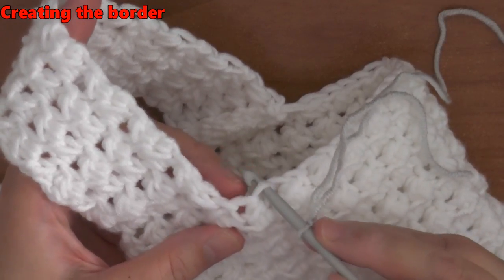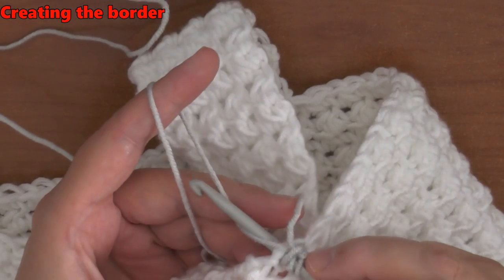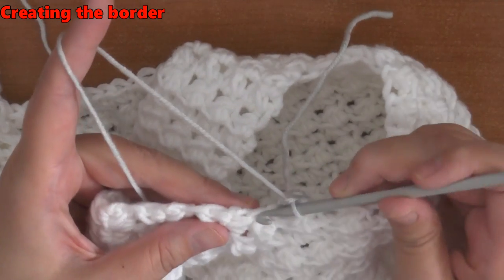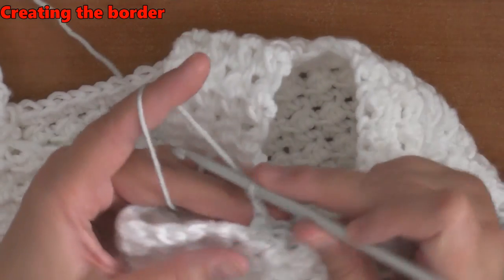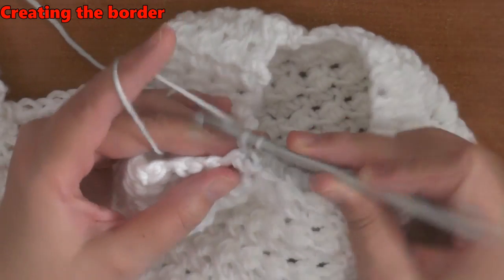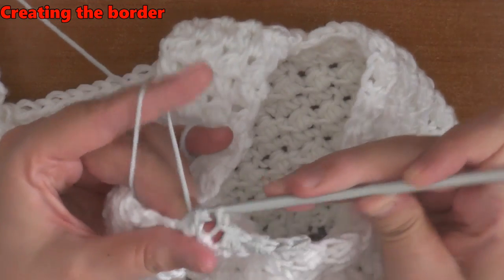I want to do the Glover stitch for the border, so go into the front loop, pull up a loop, yarn over, go into the next stitch under both loops, pull up a loop, pull through all four loops, and chain one. Then go into the very next place, pull up a loop, yarn over, find another place, pull up a loop, pull through all four loops, and chain one. It gets a bit tricky because it's thicker in some spots than others — you don't want to leave too much of a gap. Just find a place on the side to pull up a loop and continue. The trick is basically just not to have too much space as you're going around because those spaces can show at the end.